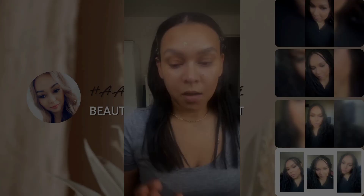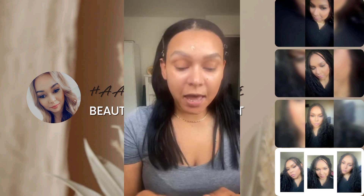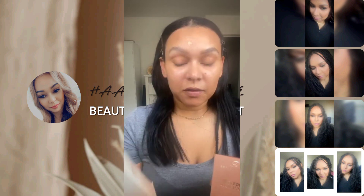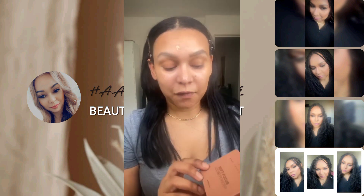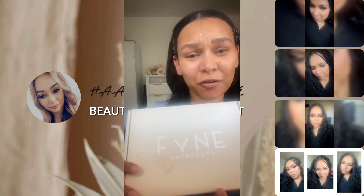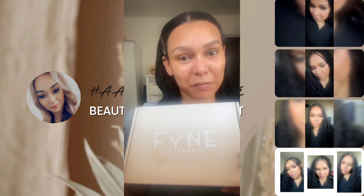Next up is foundation, concealer, and setting powder. I got the HMB Cosmetics Soft Focus complete set — the Soft Focus Airbrush foundation, the Soft Focus Concealer, and the Soft Focus Loose Powder. I also got the Fine Concealer, however you pronounce it — I'm not sure — but I'm going to be trying those as well.